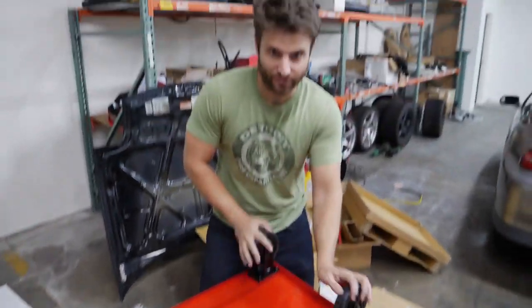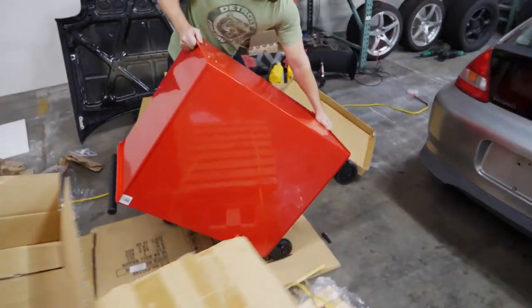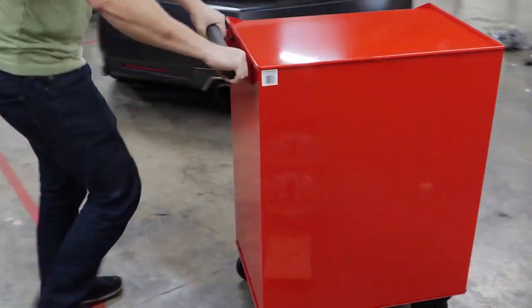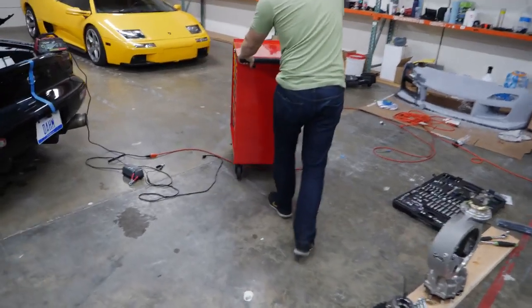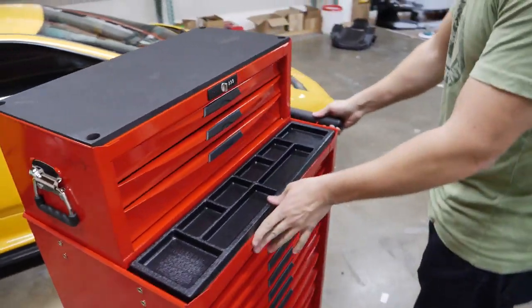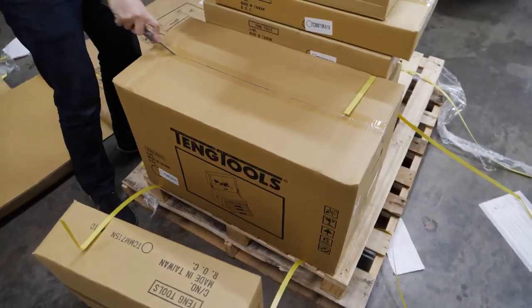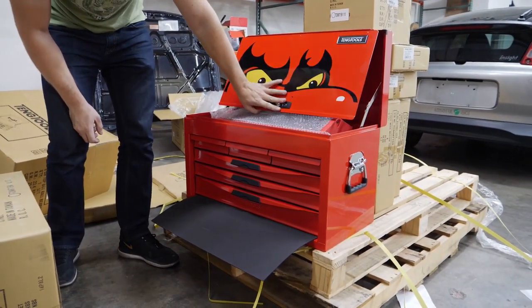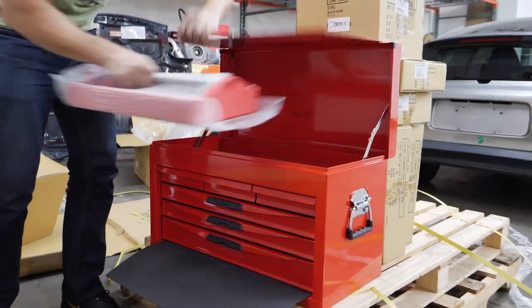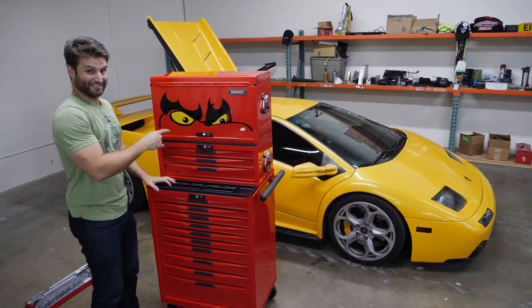We got the two stationary ones over here, and the two spinnable ones over here. Flip it back over. The infamous power port trick. That's pretty sexy. This is cool — that's neat. That's the iconic Teng Tools look right there. That is cool.